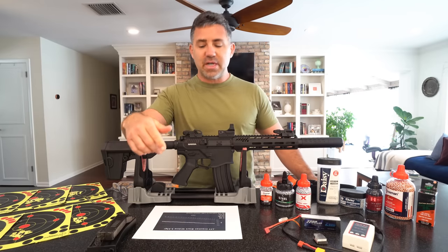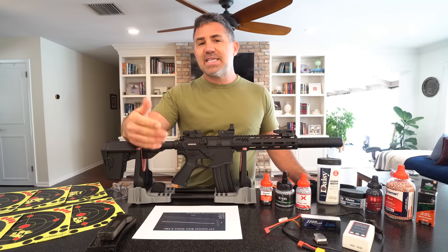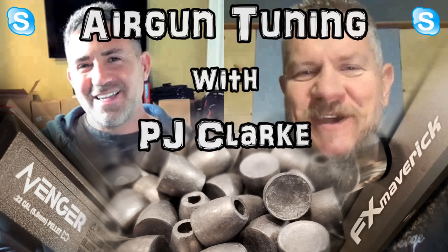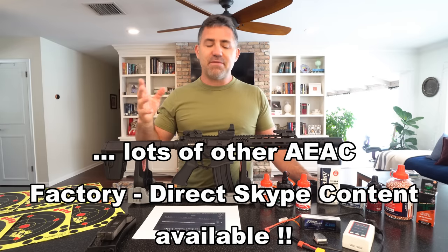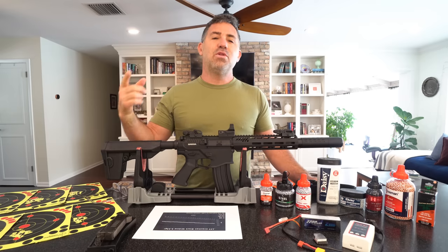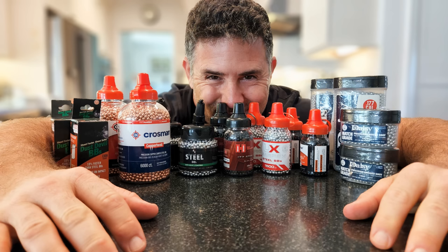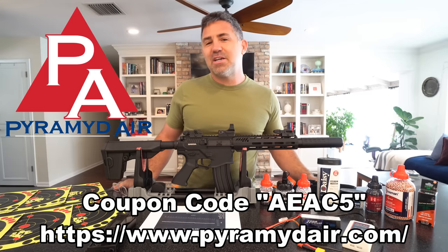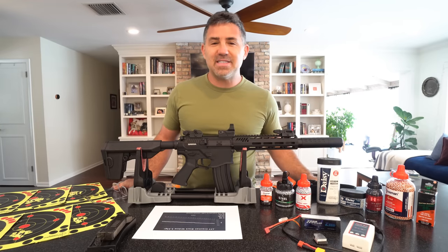In a second video, we're going to have Jacob and Geo — the company's owner and engineer — come back to get all your questions answered. We'll do it in a Skype format, pulling every comment and question from this video. Leave your questions down below. Also, Pyramid Air sponsored the 38,000 BBs they've sent me — use coupon code AEAC5 to save five dollars off fifty dollars or more.